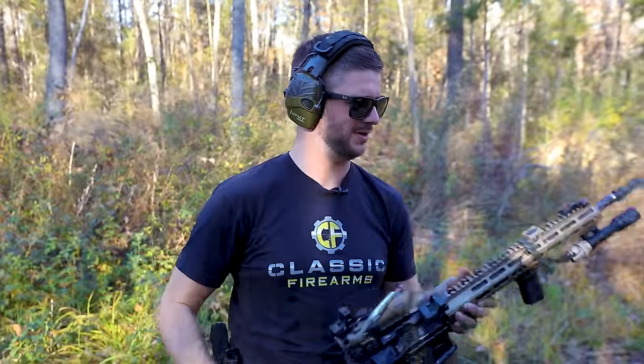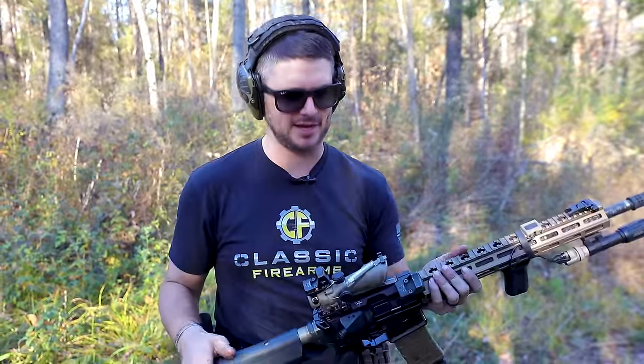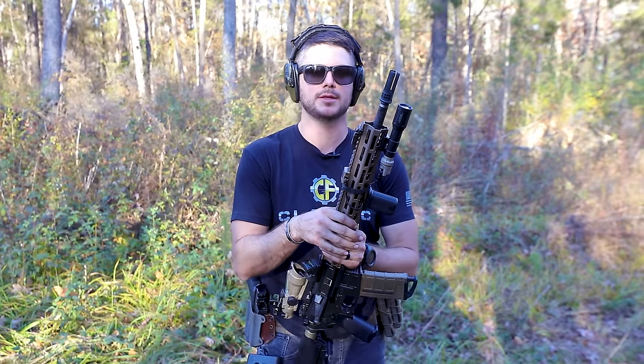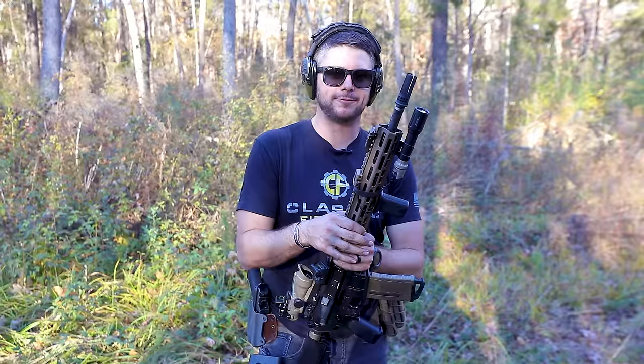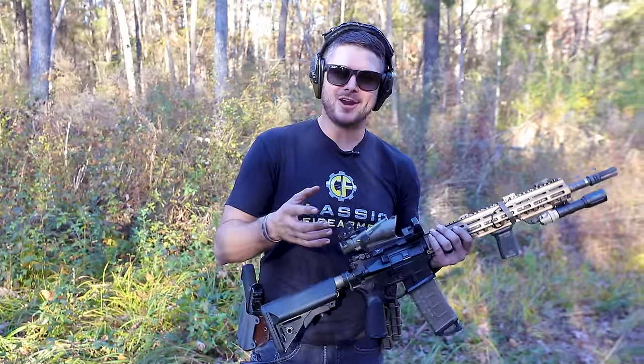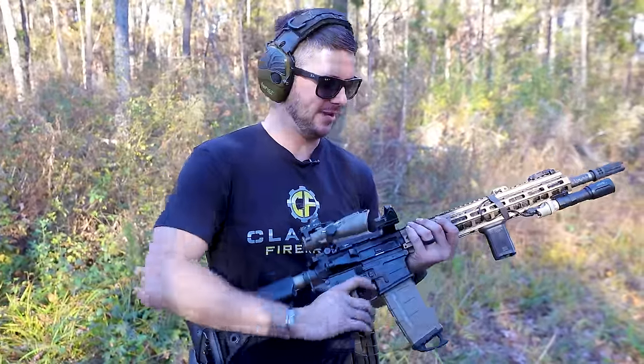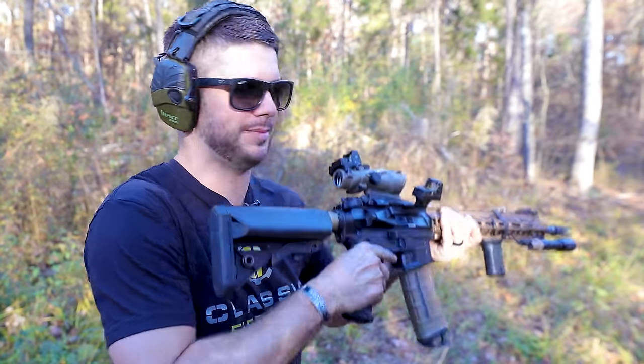Quit throwing the gun on safe whenever you go for a reload — it's unnecessary. That's a pretty fun video and I'd love to hear from you guys. What have you found to work best for you? Let me know down in the comments section which side you prefer. Ergonomically and time-wise in some areas, I prefer the offset, but overall I think the top mount might be a little bit more practical. I want to hear from you all down in the comments section below.